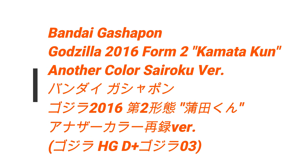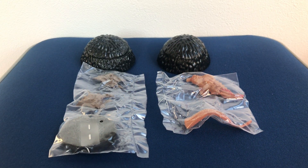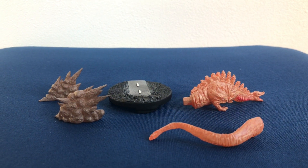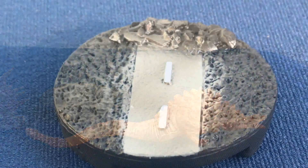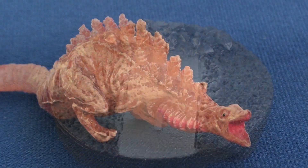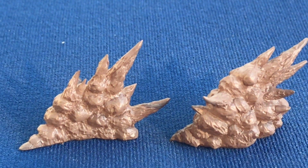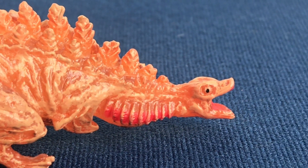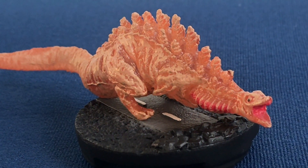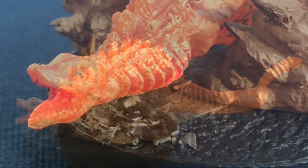Welcome to Bandai Gashapon, Gojira 2016, Daimi Keitai, Another Color, Sairoku Version — in English that's the Godzilla 2016 Form 2, Another Color, Sairoku Version. This is part of the Gojira HG D Plus Gojira 03 series, which was released at the end of April 2020, and one pull of this Gashapon is 500 yen.